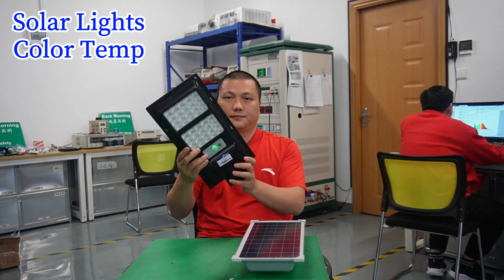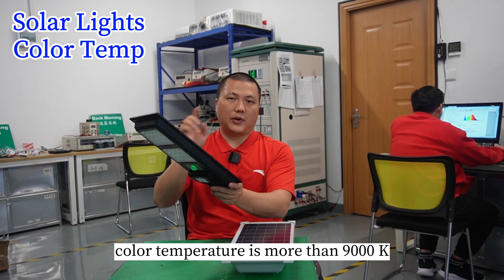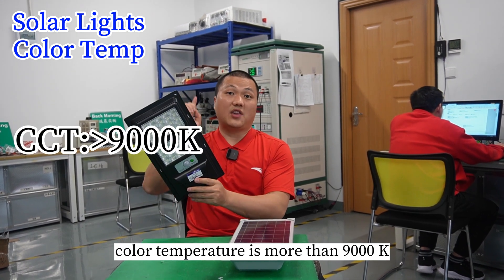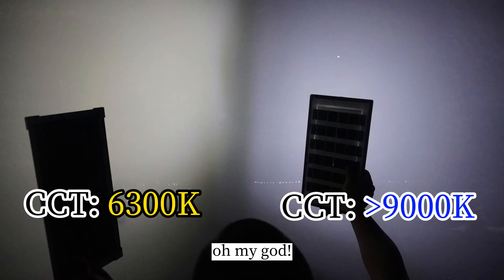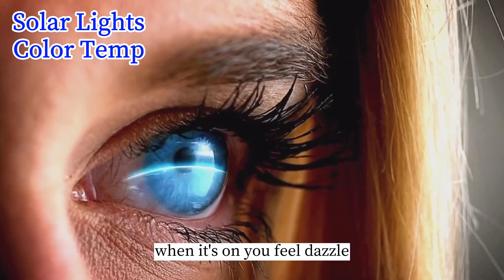And this one, we test it. The color temperature is more than 9000K — oh my god! When it's on, you feel dazzled.